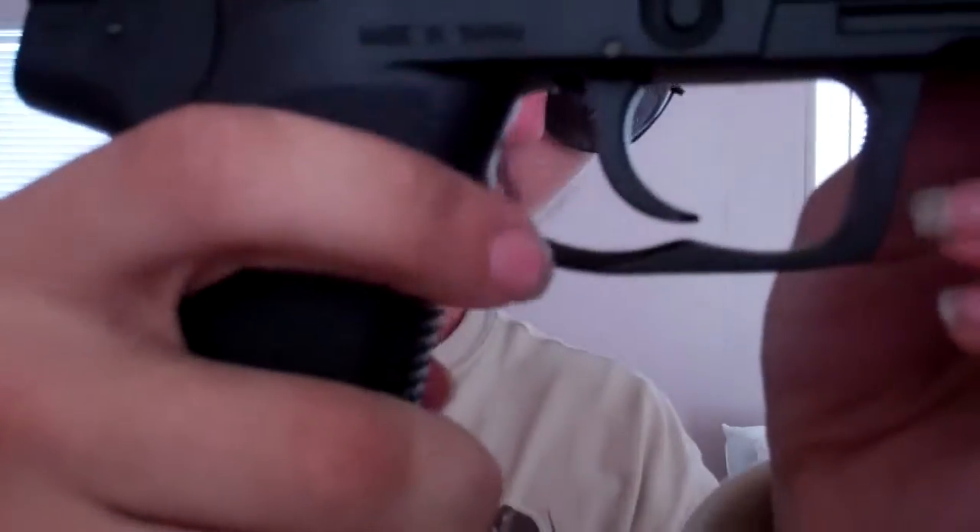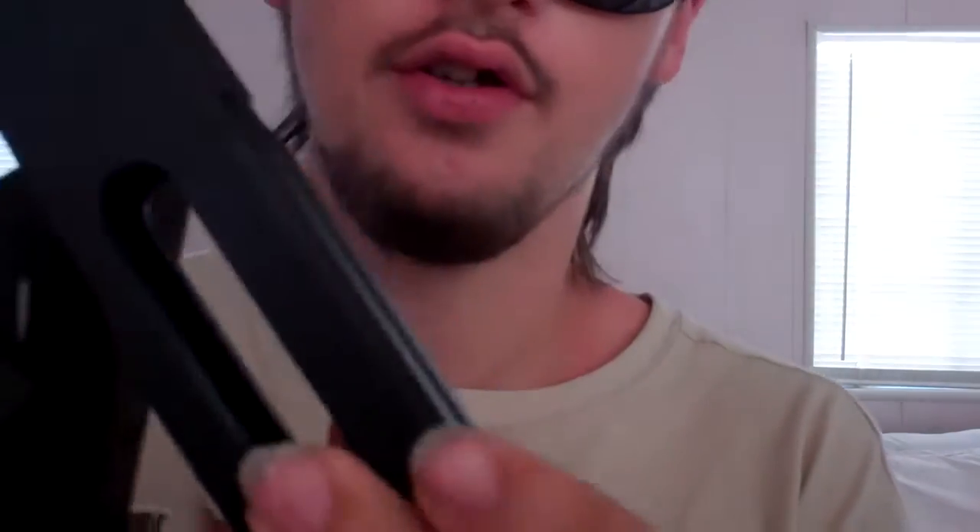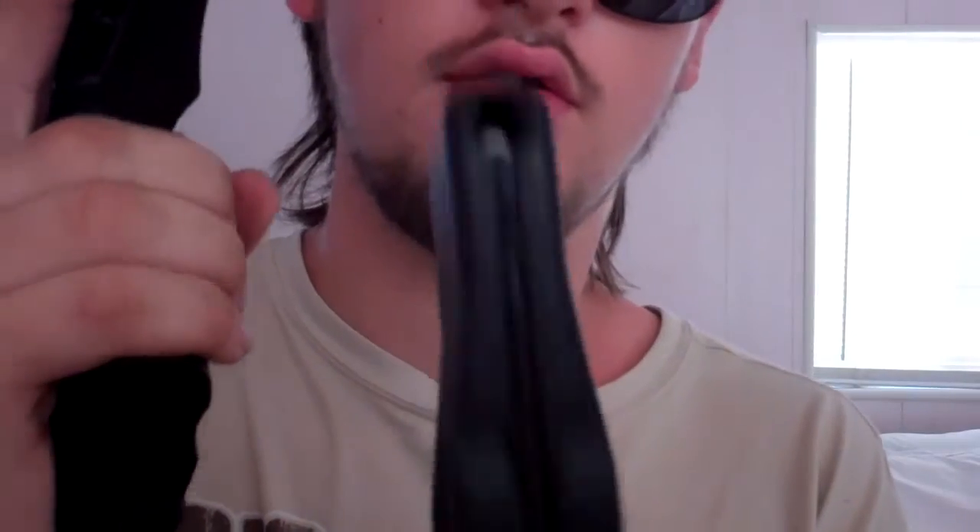Get the clip out. Got these little things right here — just pull that down. Here's the clip right here. It goes out real easy.